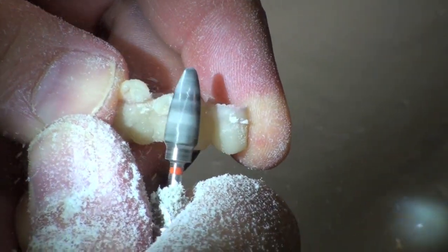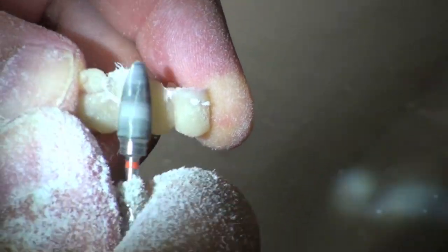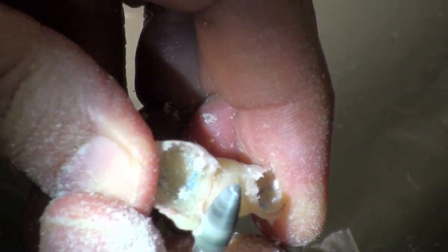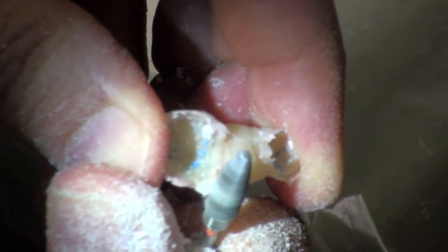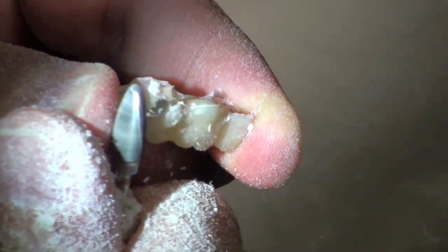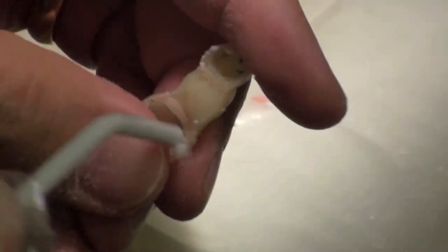Bulky here, obviously. Let's take that bulk off. Bulky here obviously, but you don't know where until you look underneath. See where that margin is. Let's put some air on here and try this on the model and see where we're at.